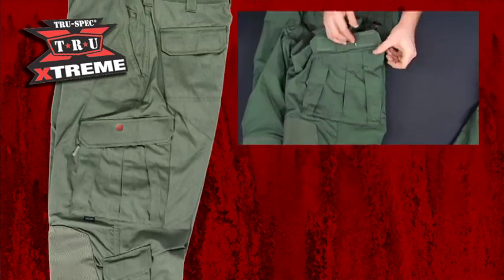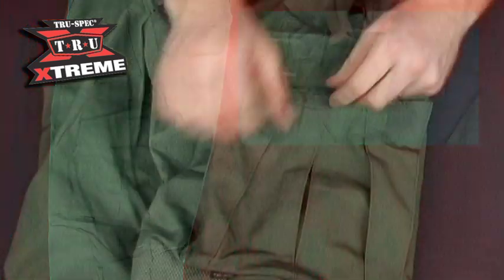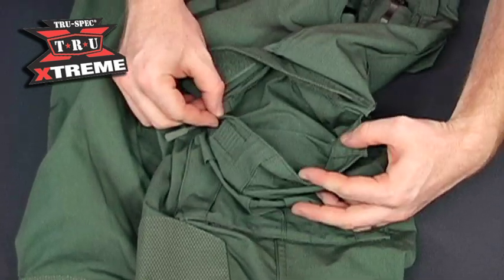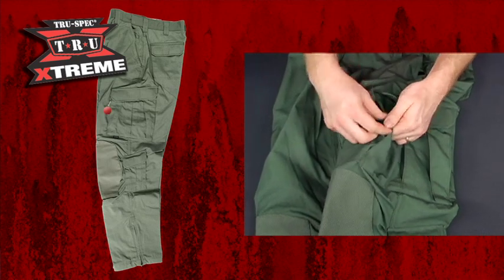Moving down to the cargo pockets, a roomy snag-resistant bellows design and slant opening make these very functional in the field. A small interior pocket, like that found on the original TRU pant, is another great organizational tool. The pant also borrows a pocket feature from the shirts — two side-entry zippered pockets located behind each cargo pocket.